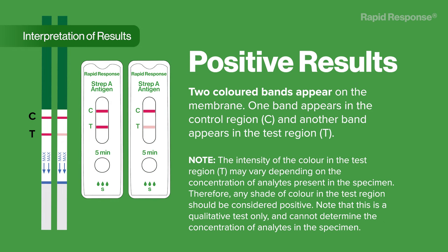Interpretation of results. Positive results: two colored bands appear on the membrane. One band appears in the control region C, and another band appears in the test region T. Note: the intensity of color in the test region T may vary depending on the concentration of analytes present in the specimen. Therefore, any shade of color in the test region should be considered positive. Note that this is a qualitative test only and cannot determine the concentration of analytes in the specimen.